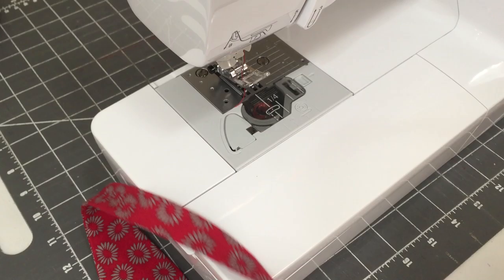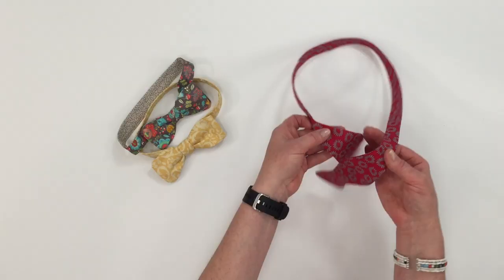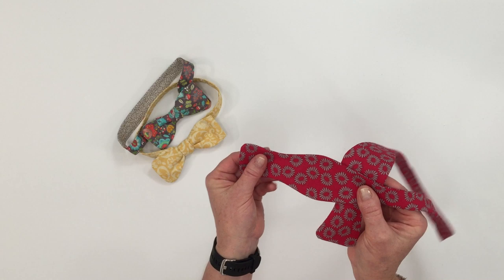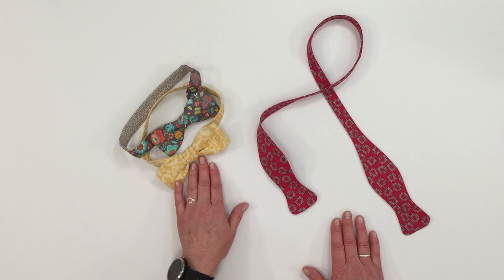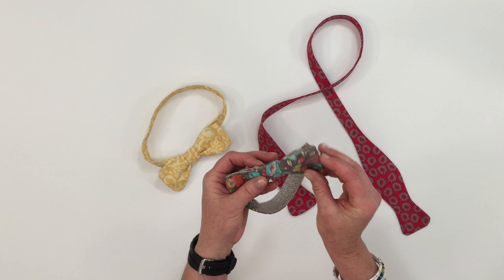There you have it — a custom, unique, stylish bow tie ready to throw on your neck and tie a cute bow. Look at the endless options for fabric. This one I have used two different colors of fabric just to add a little bit of contrast. So many fun things you can do. Make sure you're subscribing to the channel and stay tuned for upcoming classes and tutorials. We'll see you next time.